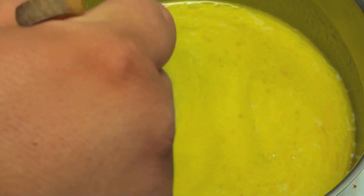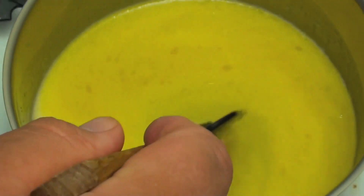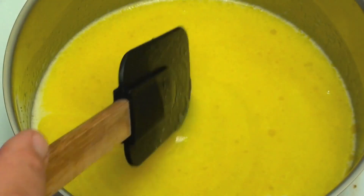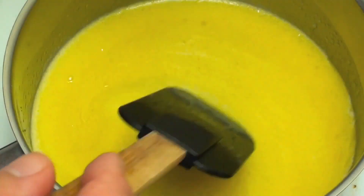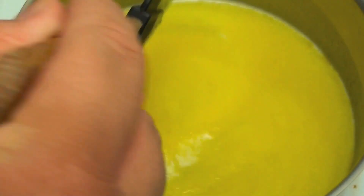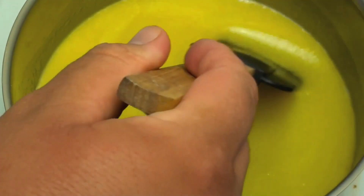I've just turned it down to a medium heat and we're going to bring it up to a boil, letting it boil until it reaches about 110 degrees Celsius or about 230 degrees Fahrenheit. I highly recommend a candy thermometer for this — they're very cheap. It's also very important that you continuously stir this, otherwise you're going to scorch the ingredients.